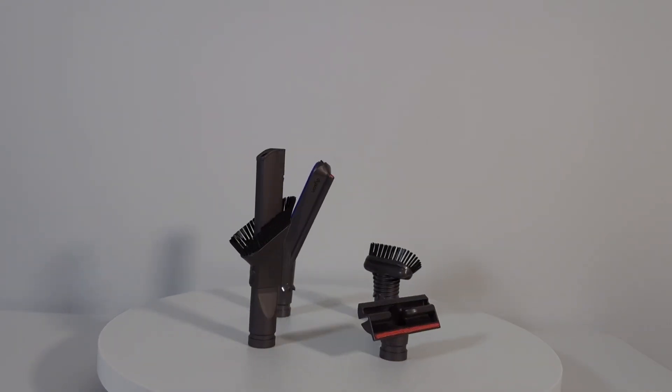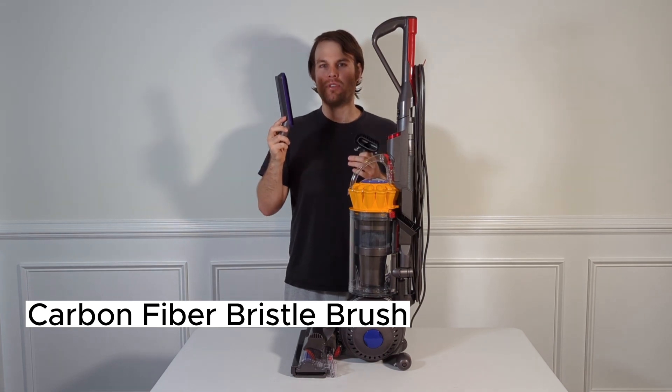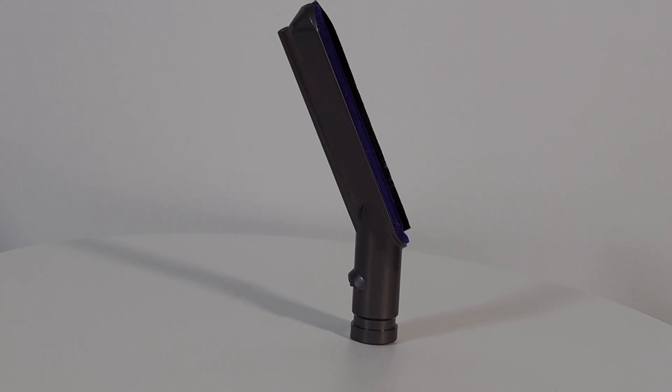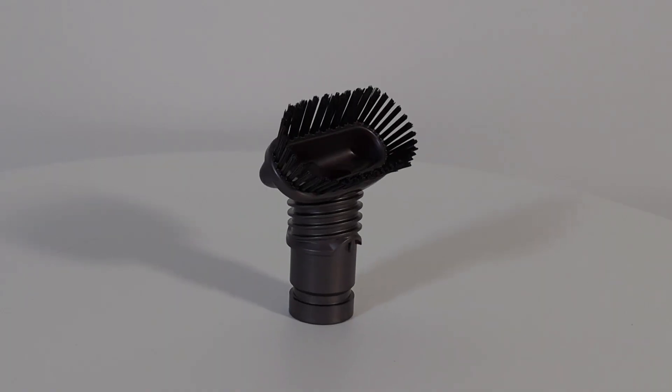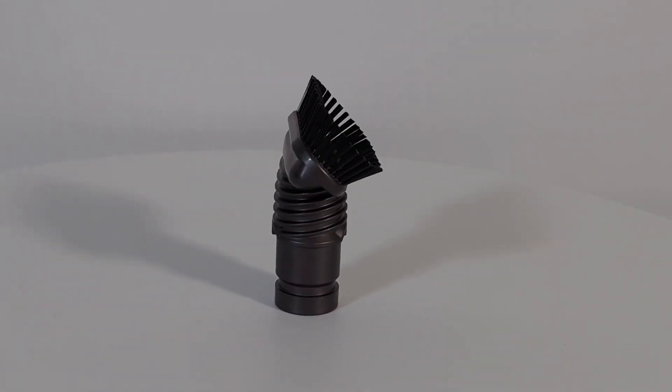With this vacuum cleaner you get four combination brushes. This one in particular is the carbon fiber bristle brush, which allows you to clean things like blinds and remove dust. This attachment here has really stiff bristles which allows you to aggregate dust and then allow the vacuum cleaner to actually suck that dust up.